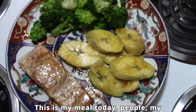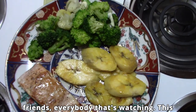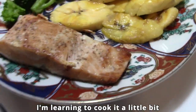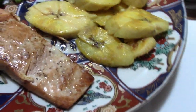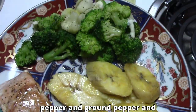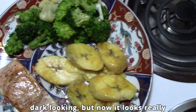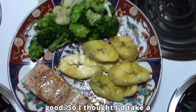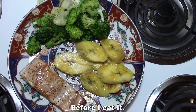This is my meal today, people, my friends, everybody that's watching. This is what I'm eating — a piece of salmon. I'm learning to cook it a little bit better where it looks better. I had been just covering it in pepper, ground pepper and black pepper, and it just came out kind of dark looking. But now it looks really good. So I thought I'd take a picture of it and show it to you before I eat it.